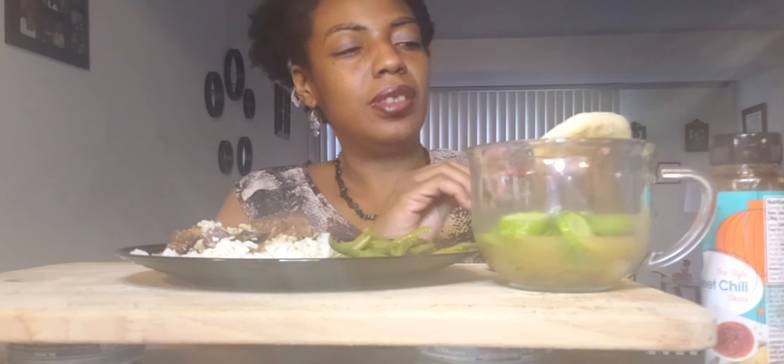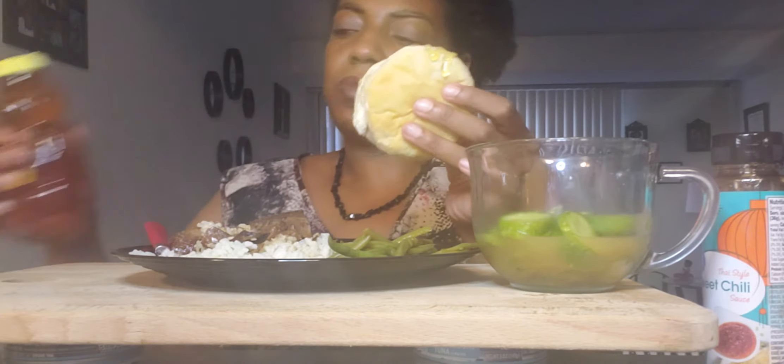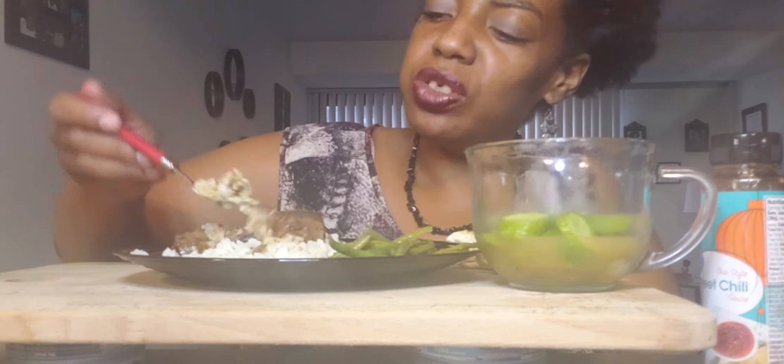I put butter on my biscuit because I love butter, which is not good. Honey, honey. I think this was 2013 or 2014. You can't even see my face — let me tilt it a little bit. That's a little better. 2013, 2014, I don't even really remember.